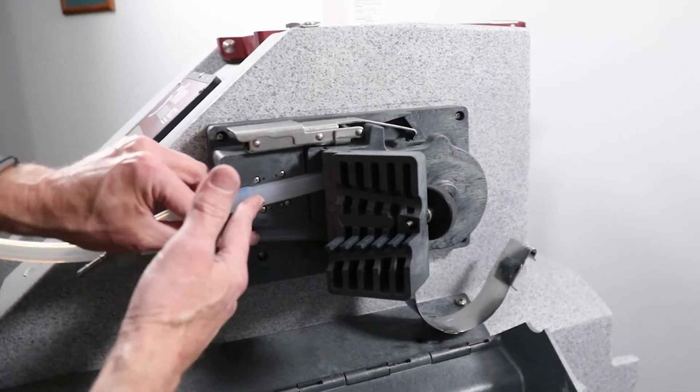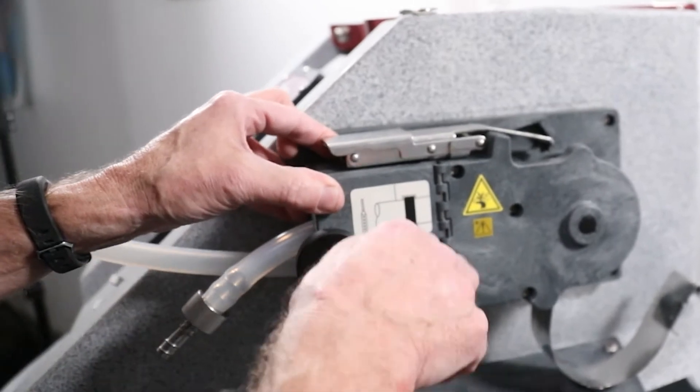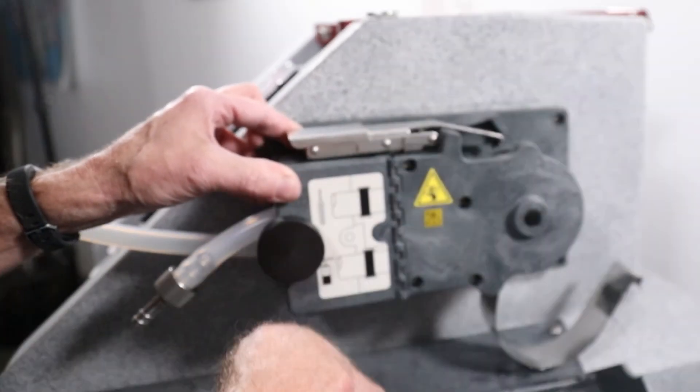Align the blue bands to fit into the grooves of the liquid detector base and close the liquid detector cover by tightening the thumb screw.